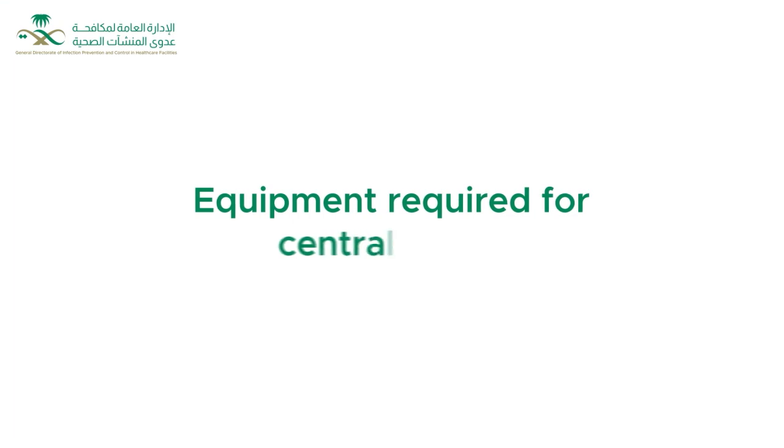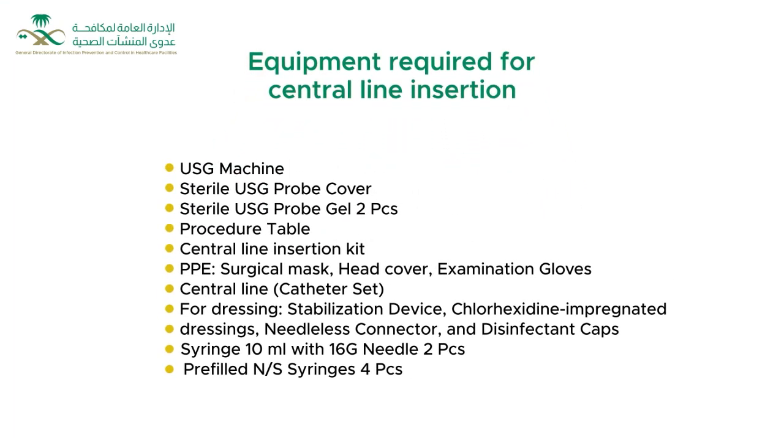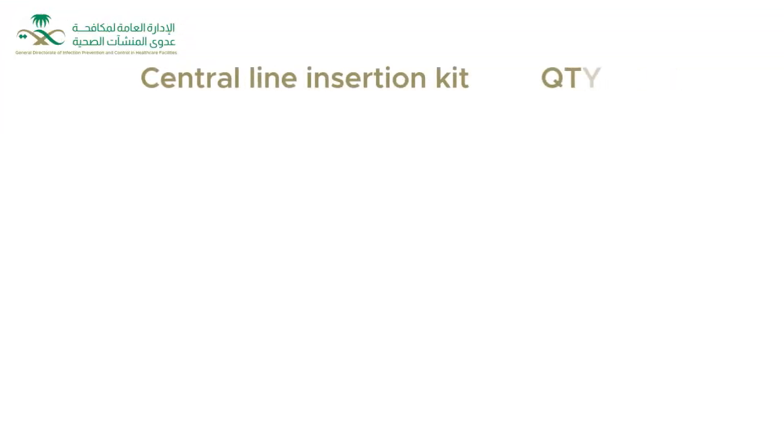Equipment required for central line insertion. Contents of Central Line Insertion Kit.